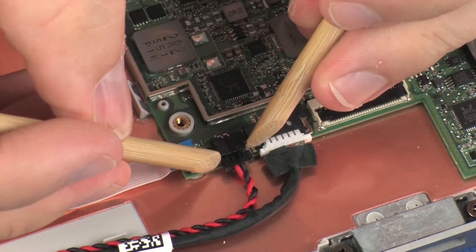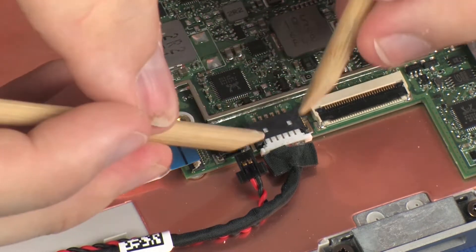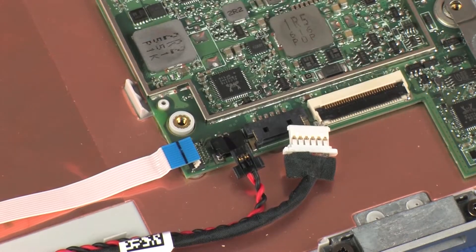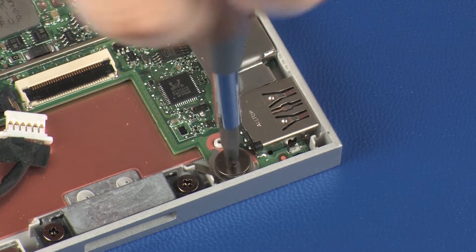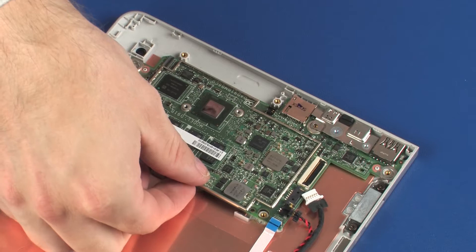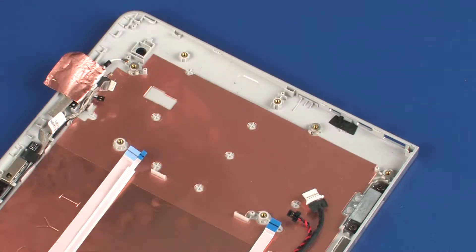Disconnect the RTC battery cable from its connector on the system board. Disconnect the pogo pin connector cable from its connector on the system board. Remove the 2 mm P0 Phillips broad-head screw that secures the system board to the display enclosure. Lift the left edge of the system board off the alignment pins and slide the external connectors out of the cutouts in the display enclosure.